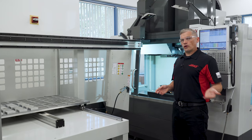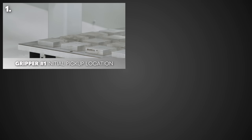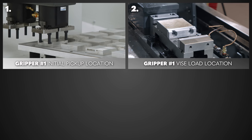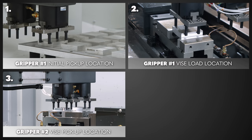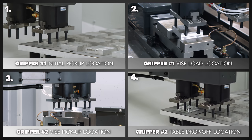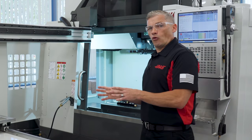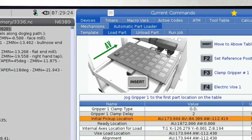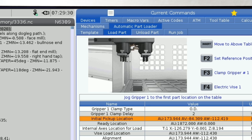When setting up the APL, there are four important reference positions that we need to teach the APL. Number 1 is the raw stock initial pickup location from the APL table. Number 2 is the vise load location with gripper number 1. Number 3 is the vise pickup location with gripper number 2. And number 4 is the table drop-off location of the machined part. There are plenty of additional values to input during setup, but these are the four main tasks. The Haas control and APL interface will display images, text, and animations to make it clear what information the control needs along the way.